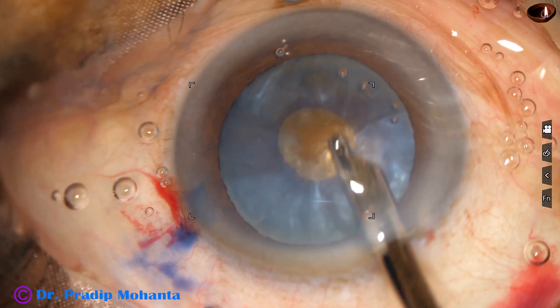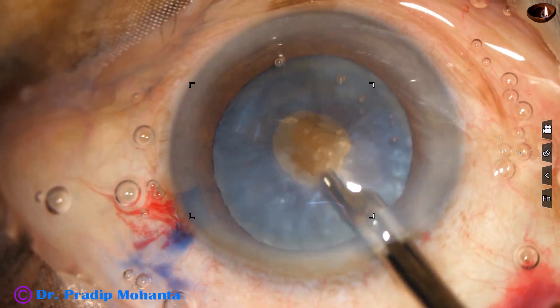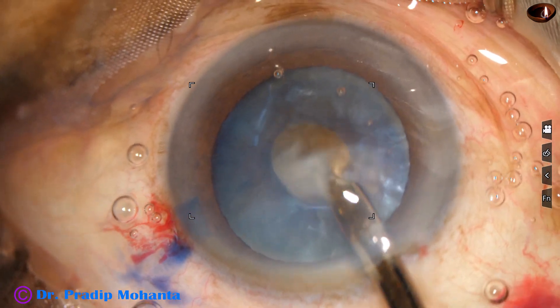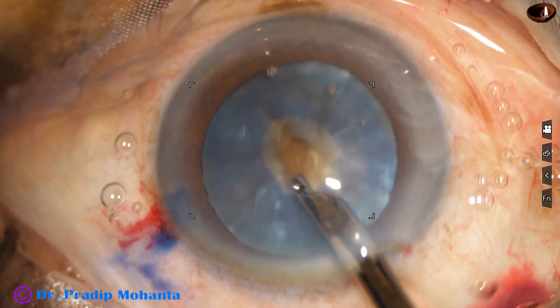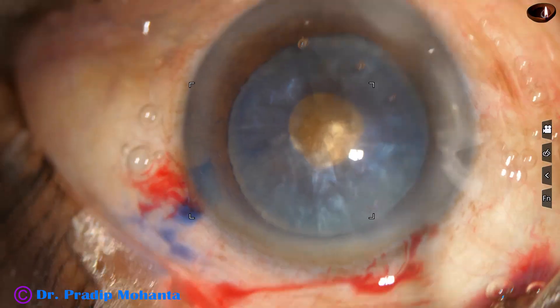As I aspirate the white lens matter, we find this hard brown nucleus. Yes, this is a really very hard nucleus. We will see in a short time how hard it is.